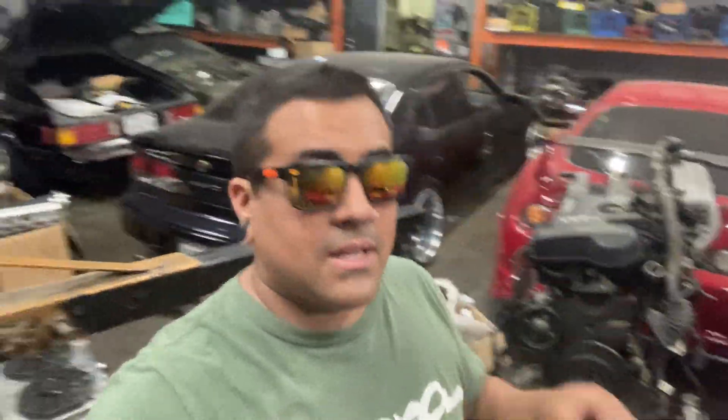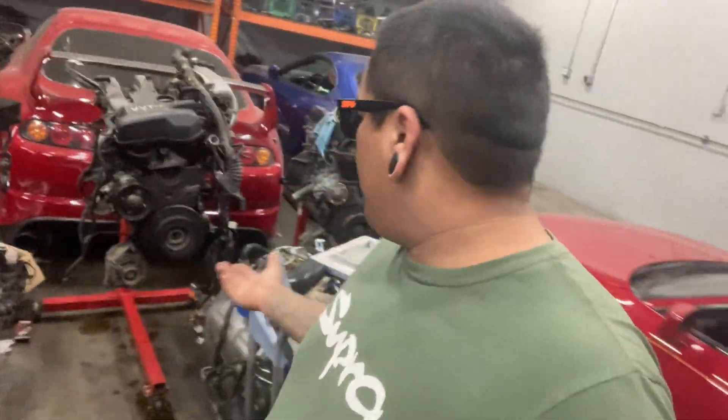These engines have become extremely popular because of the rising prices of 2JZ GTE VVT-I and 2JZ GTE non-VVT-I that you'll see in these Mark IVs over here. These engines are just super inflated — they never were those kind of prices. Back in the day, we used to pay around $1,800 to $2,300 for a VVT-I engine. Now you're seeing prices come out to about eight grand, and I've even seen them for about $10,000.